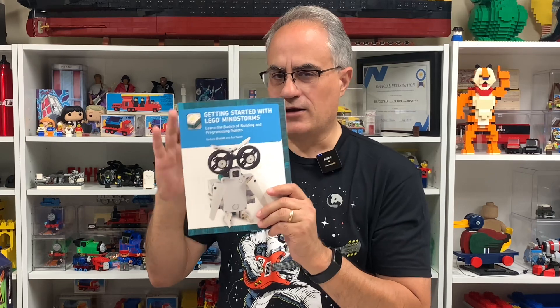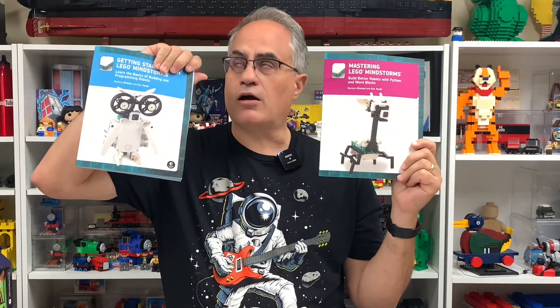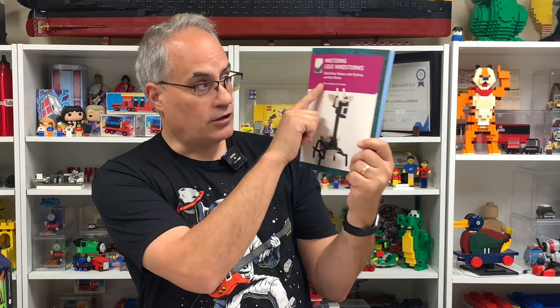If you want more detail, there's another book about Python and Word Blocks. The only thing I know about Python is my neighbor's story — but it's not that kind of Python. This is a programming language; I've heard Matt Parker of Stand-Up Maths talk about it for his math videos. The authors are Barbara Bratzel and Rob Torek, and this book goes into Python language and Word Blocks for Mindstorms.